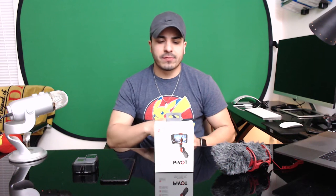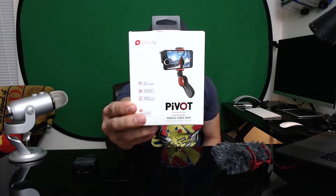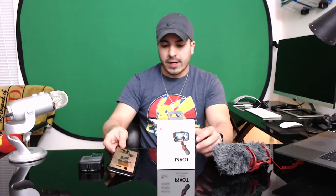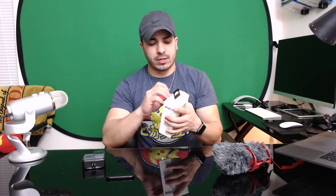Welcome back to another unboxing video. Today we're going to show the new Alloclip Pivot accessory for the iPhone, any mobile phone, or GoPro. For this example we'll be using the GoPro Hero 5 Black and the iPhone 7 Plus. This is a great articulating mobile phone video grip that provides image stabilization and a very handy mobile grip, as opposed to one of those handheld gimbals.